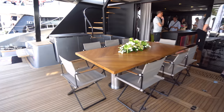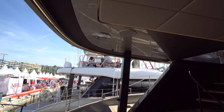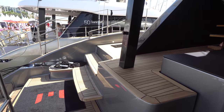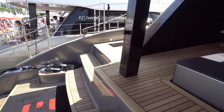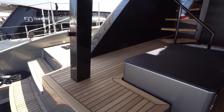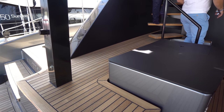We've got the alfresco dining outside and the rain shower. Now this boat's equipped with 55 kilowatt electric motors, and it's designed to cruise at about six to seven knots depending on conditions. You can do that all day long as long as you have sunlight.